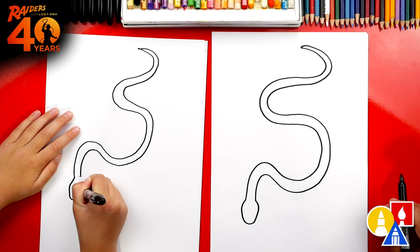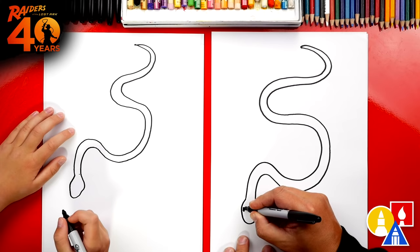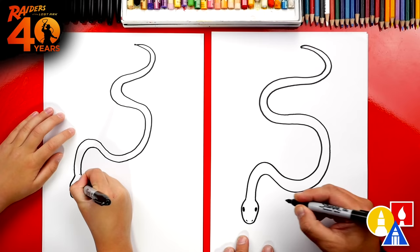What's our snake missing? Eyes! Let's draw an oval on the left and also on the right. We could even add nostrils — two little dots. There's our first snake!